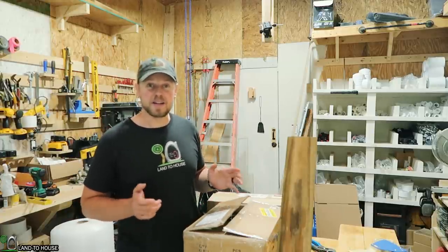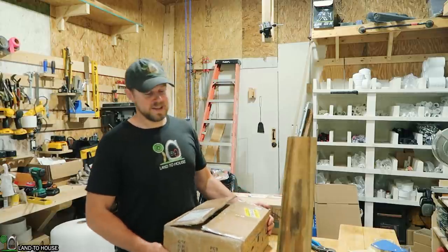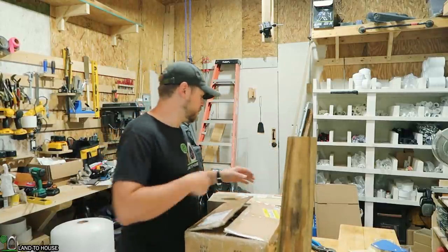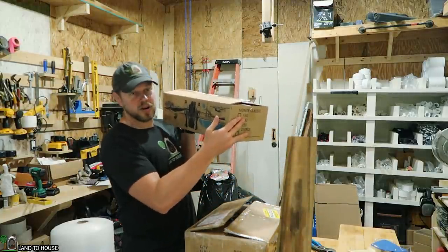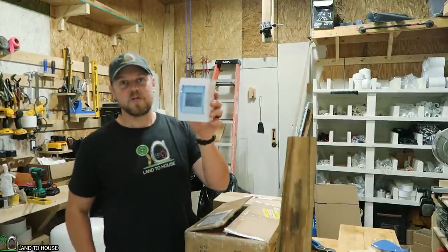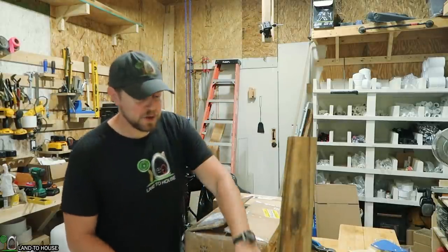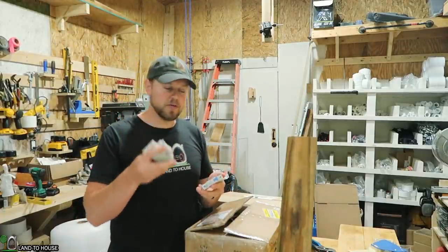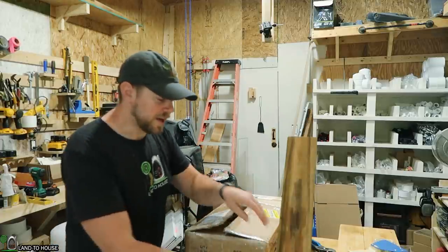We have a few really awesome electronics to work with. This is a grid tie limiter inverter. I'm using the Midnight Solar Classic charge controller. And I'm also going to be installing a breaker box for the DC-IN. I have two breakers — one's going to be used for this project and one's going to be used for the solar panels that will come in at a later date.